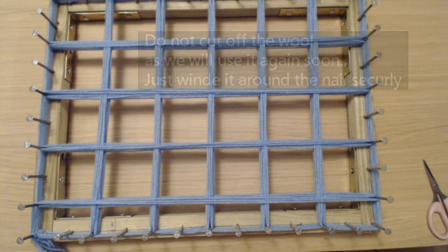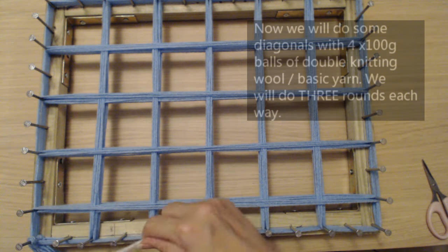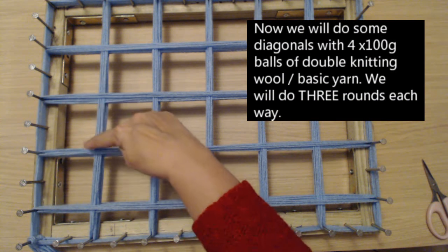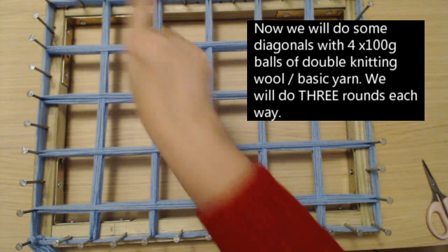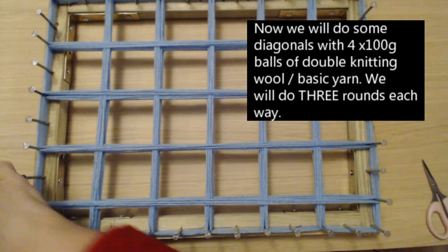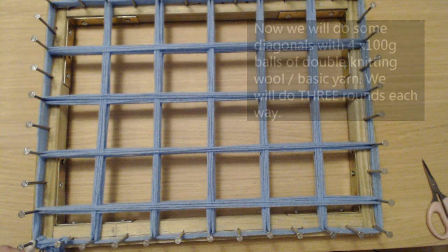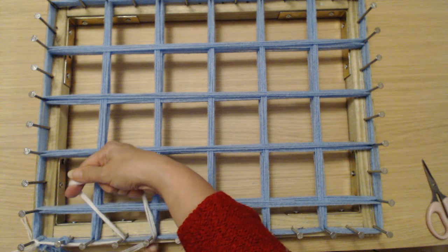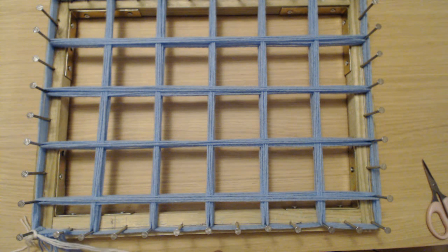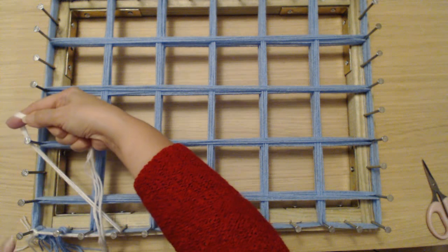I've got my four strands of white — that's four 100-gram balls of wool. Now what we're going to do is some diagonals. We're going to make sure that we go across these sections diagonally, going this way and then doing three rounds that way. So I'm going to tie my wool on down in this corner. We're going to find the nail that goes diagonally — on my board it's the one, two, three, fourth nail along. Then we're going to go across to the fourth nail up: one, two, three, four.